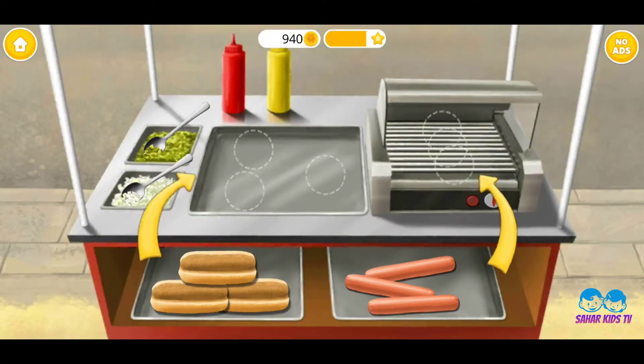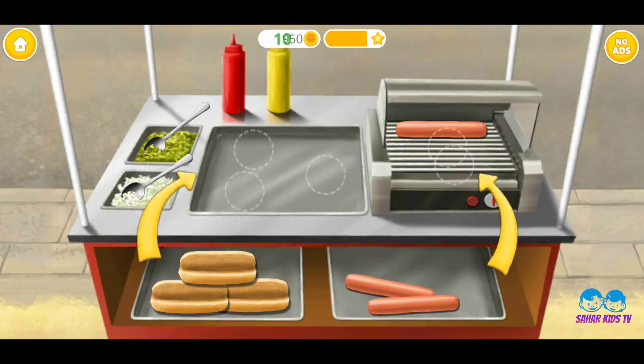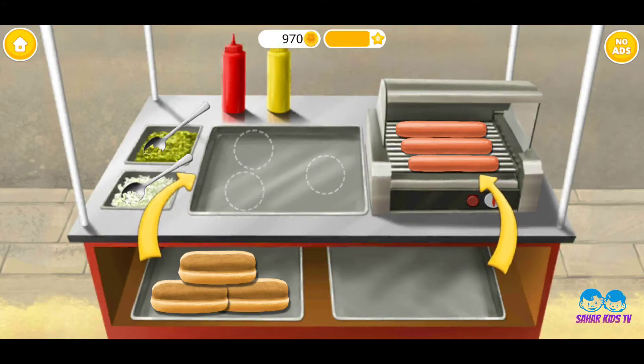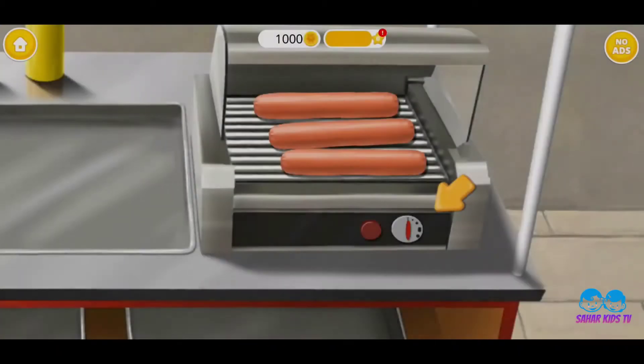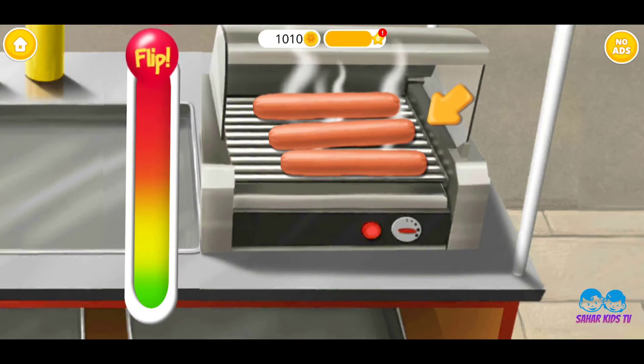Let's make hot dogs! Turn it on! Great! Now flip it!